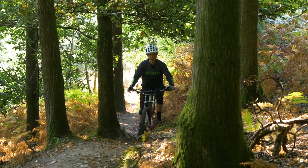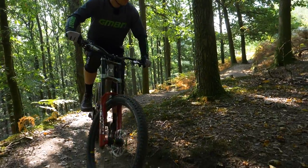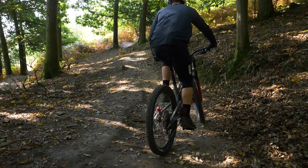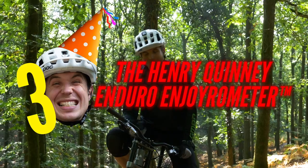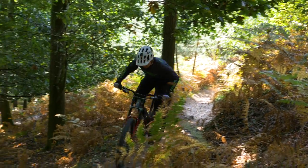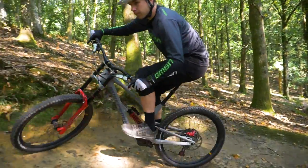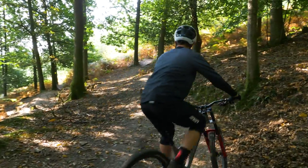Be under no illusions — this is no XC rig. If I was riding with other people trying to keep up, it would undoubtedly be very taxing. That said, it ain't half bad — it's actually a very enjoyable bike to ride. What does it score on the Henry Quinney Enduro Enjoyro Meter? A very respectable three out of five. The weight holds it back and it's never what this bike was built for. Cruising comfortably like this is one thing, but if you were to push it, the shortcomings of a downhill bike on a climbing trail would quickly become apparent.